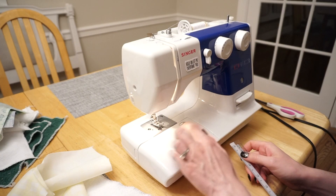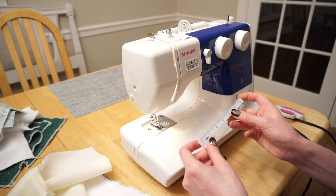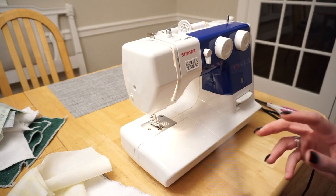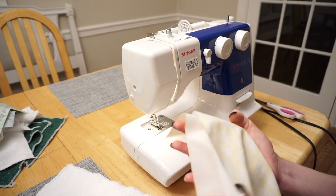Next up, you're going to want to find on your sewing machine where your half-inch seam allowance is. I'm just going to measure from the center of the needle over and find the correct line. So I found mine — that's going to be where I want to line up the fabric.